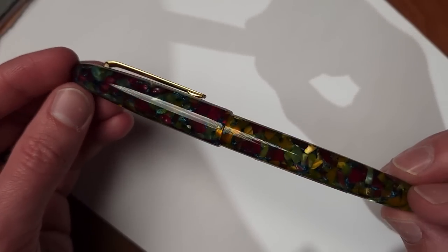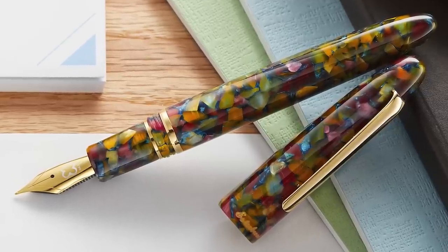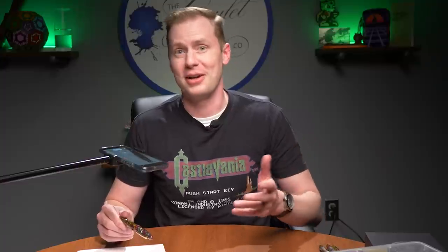Now we're going to do some fun stuff — we're actually going to write, which is the first time I've done this in one of these videos. The next pen we're going to talk about you kind of need to see. This is the Estabrook Estie in the Botanical Garden — it's a really lovely flecked resin with a lot of great colors working together. One of the reasons we said absolutely yes to this pen is that it comes with nibs ground by individual nib specialists who are very well known within the fountain pen community as very, very talented. This first nib is called the Techo nib, made by our friend over at Tokyo Station Pens.